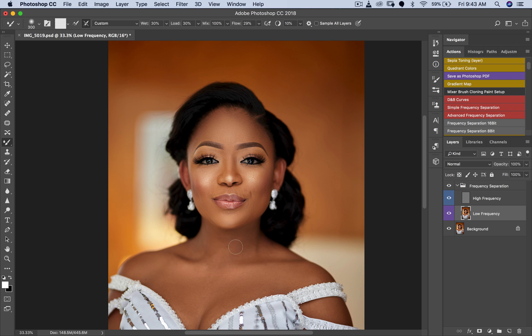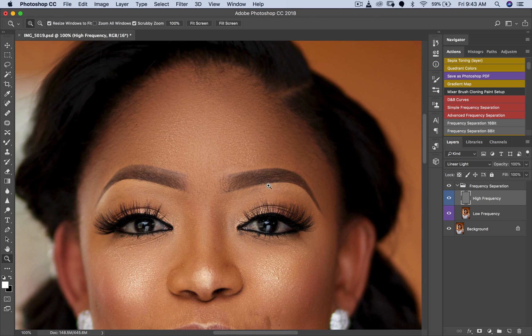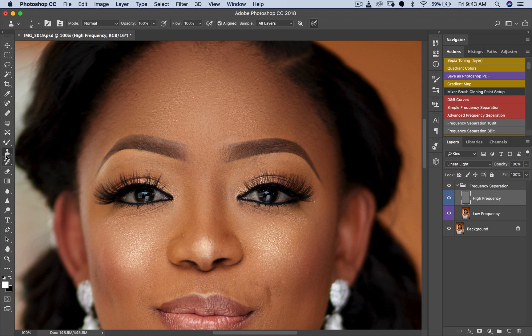We're not trying to make the bride look fake — we're just touching this up because cameras nowadays are extremely high resolution and will show the smallest blemish. Now I'll pick my Clone Stamp tool and work on the high frequency layer. Make sure when you're working with the Clone Stamp on the high frequency layer that you are set to 'Current Layer'. Use Alt on PC or Option on Mac to sample an area of skin close to the blemish, then remove it.